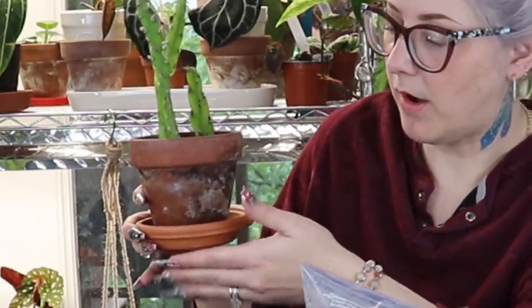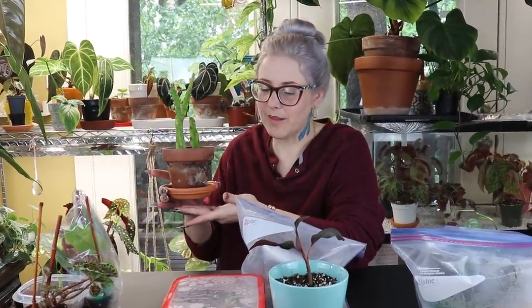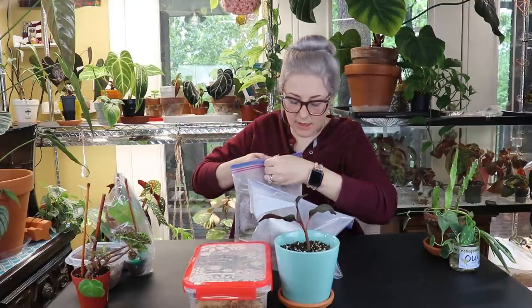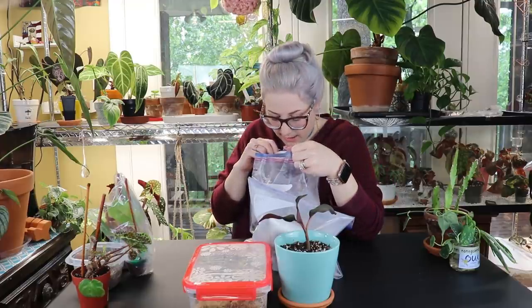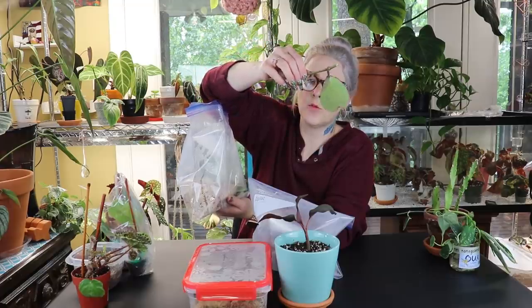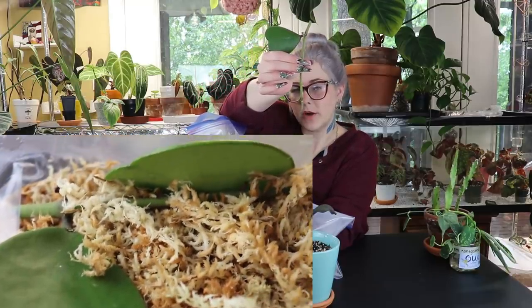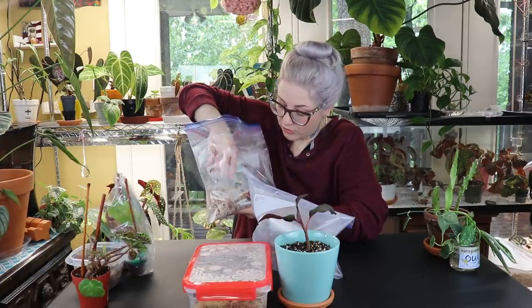I put it in a terracotta pot with my normal soil mixture — you can see it's very heavily patinaed. I'm trying to replace all of my drainage dishes with terracotta so things look a little bit nicer around here. The next thing she sent me I put in a propagation bag. One of them is a Hoya kerrii and it was a really long piece that I cut into several pieces. The one little piece already has the node and it's already starting to root.